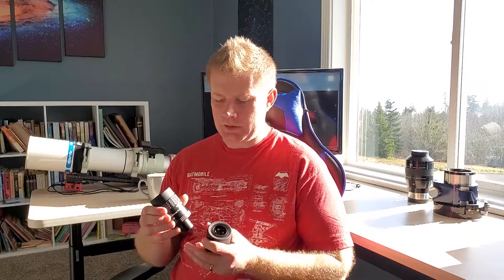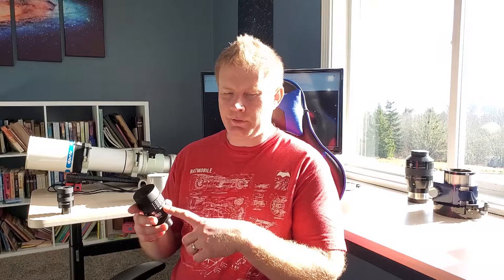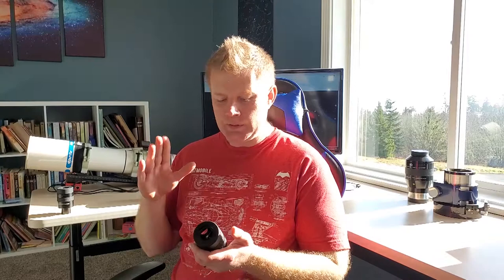Let me start with a quick recap of why I recommend the Baader Zoom. Sharpness-wise and contrast-wise it's an excellent eyepiece. Field of view at the 24mm setting is about 50 degrees, and at the 8mm setting it opens up to 68 degrees — fairly wide for general use. Even though I have over three thousand dollars worth of eyepieces, I use this one by far the most because of the convenience factor. I'd say it's at least 95% as sharp and contrasty as you could want.